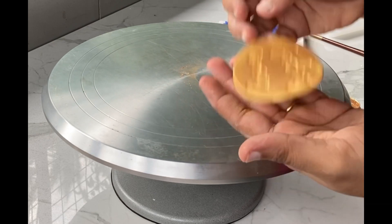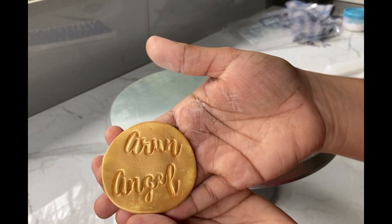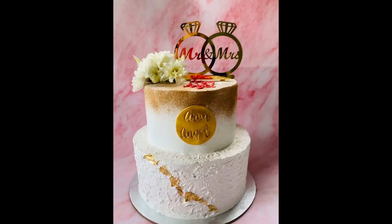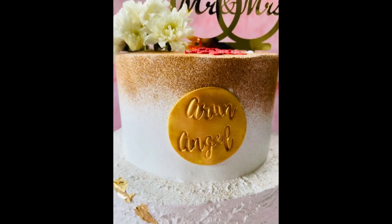Now let's make this cake. I am using the cake on the front of our counter. It will be dry — once in three days. As a customer, I have added a very simple name on the cake. This is a digital cake.